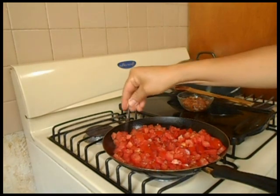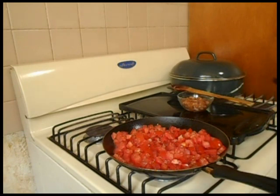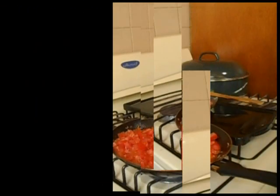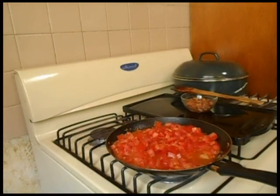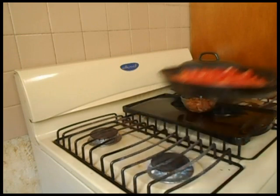Le voy a poner un poquito de sal, muy poquito porque el tocino ya es saladito. Ya que desjugó nuestro jitomate, lo voy a retirar.